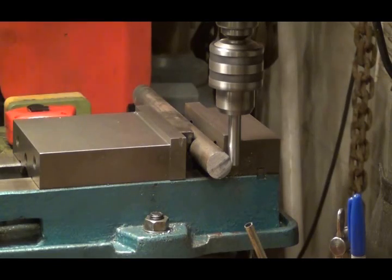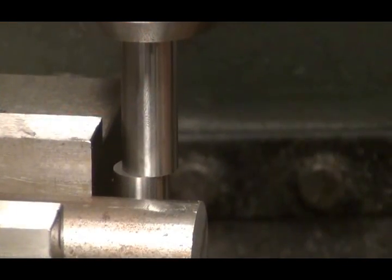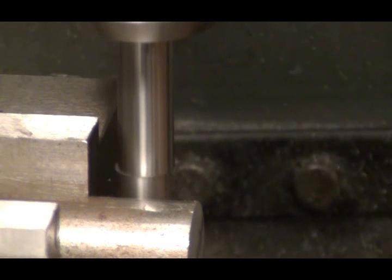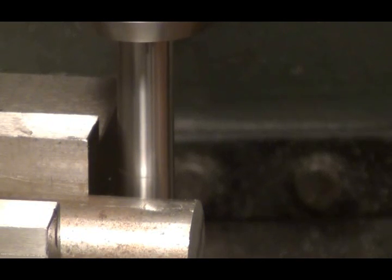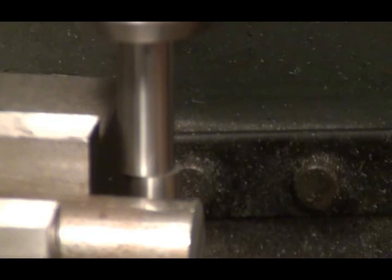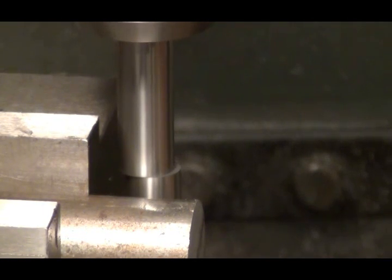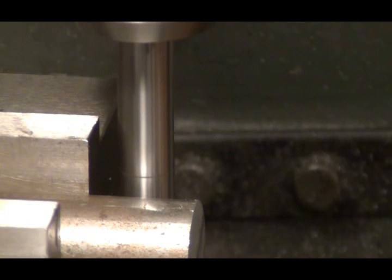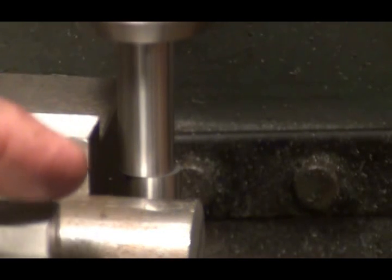Let me move you so you can see that thing kick. These edge finders are pretty cool — the bottom part is spring-loaded. When you have it running, you can see it's kind of off-center. As you run your material up against it, you can see it come pretty much right on, and as soon as that thing kicks to the side, you're on the edge of the material. I put my dial on zero, back out and come back in within two thousandths and one thousandth. It moved, so I'll zero it again. I'm at one thousandth, right on zero, and it kicked.